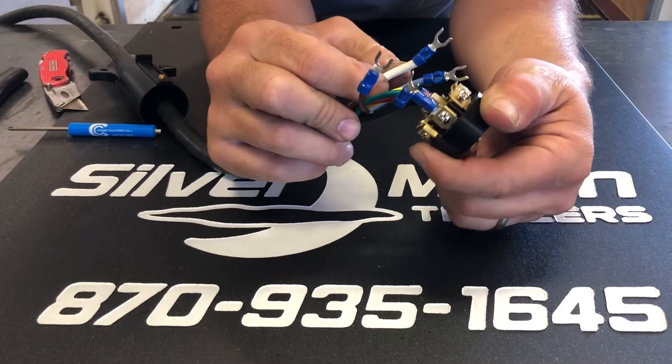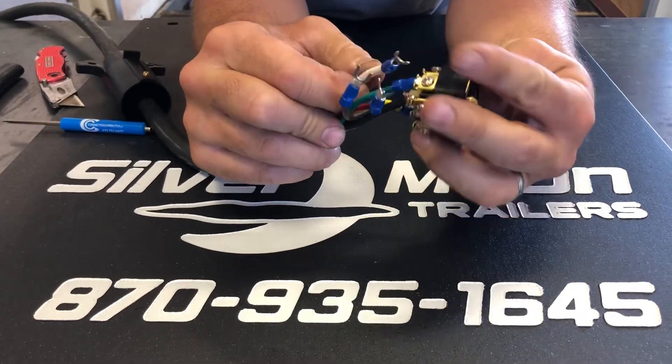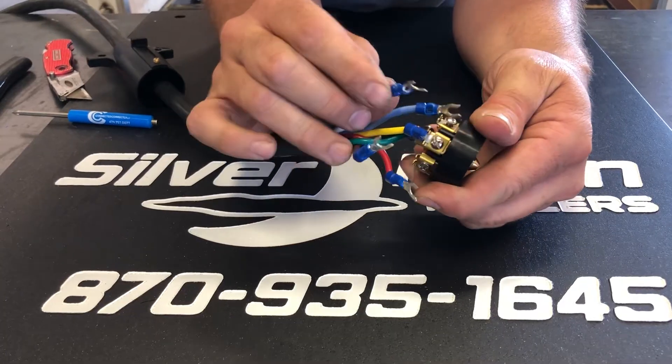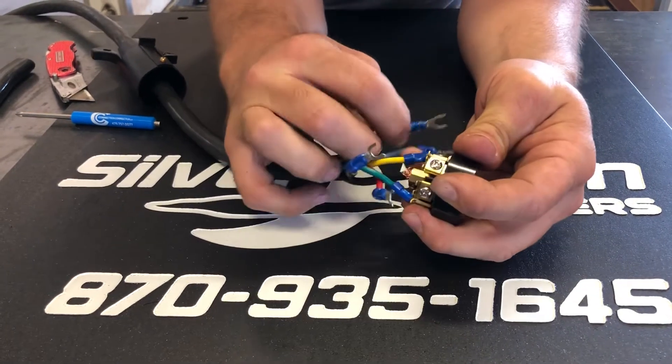The ground wire is labeled on there — it's white. That's about the only one that will be right. We're gonna use the white wire.